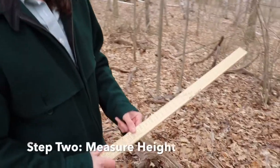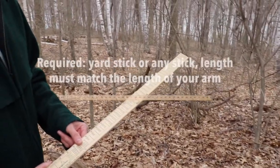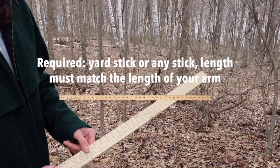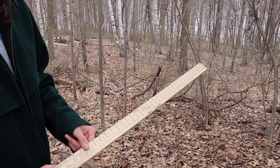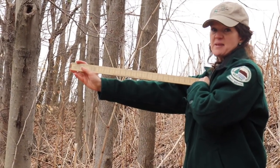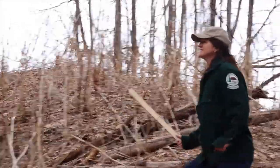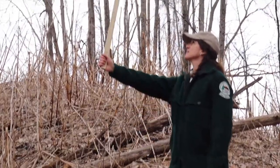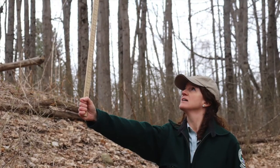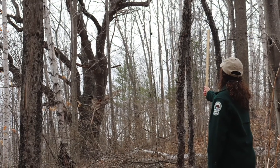Step two is measuring the height of the tree, and that's probably the trickiest measurement for almost anybody. What we're going to use is a yardstick or even a straight stick — the only requirement is that it has to be at least as long as your arm. Hold the stick straight out from your armpit, grab it with your hand, then flip it vertical. Back away from the tree to the point where, when you look up just slightly, the top of your stick lines up with the top of the tree. That point on the ground is the same distance from the base of the tree as the tree is tall.